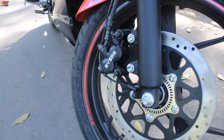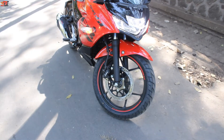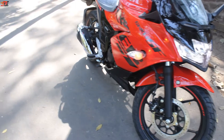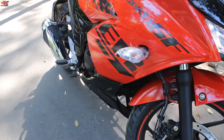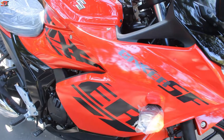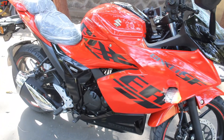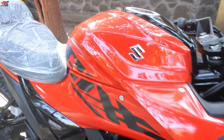The disc is also very big, and braking is very good. The indicators are halogen, but you can opt for aftermarket ones. This is the Gixxer — it features red and black stickers on the body.